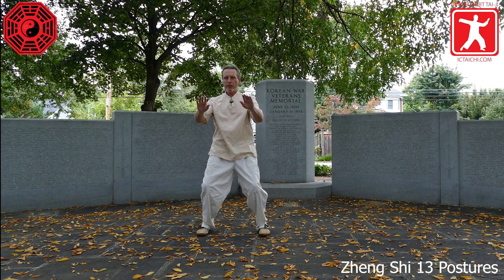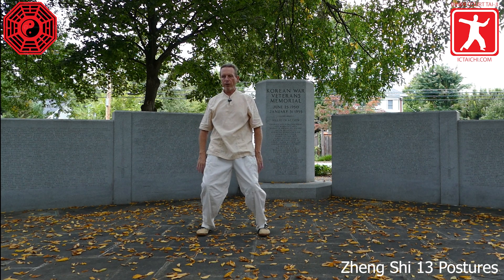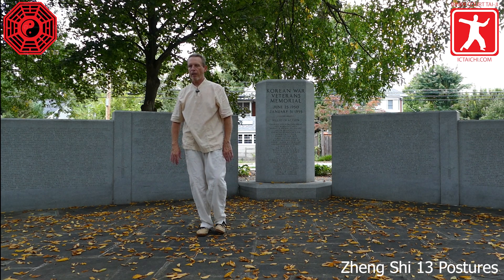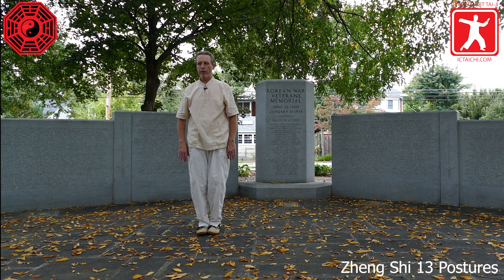Drop the hands. Shifting the weight into the right leg, rise. Bring the toes back together. Heels apart. Allow the palms to come back and rest on the outside of the thighs.